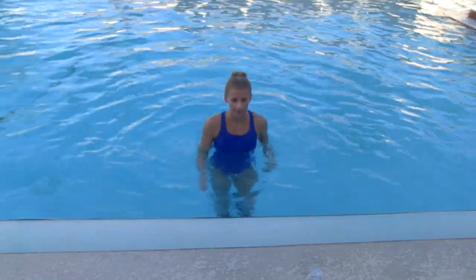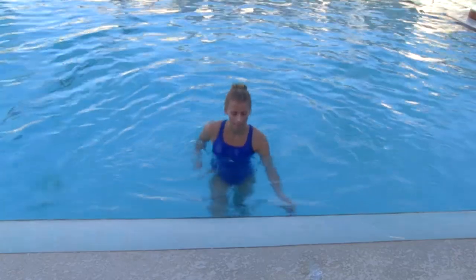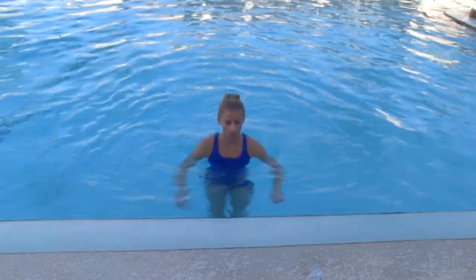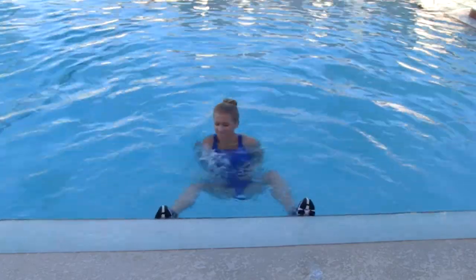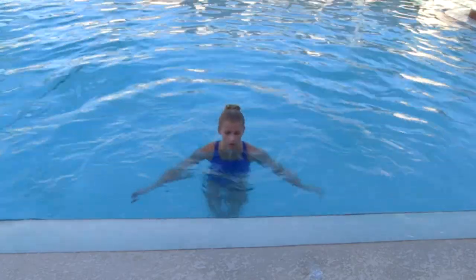Back to those wall taps. This time you're going to crisscross the arms. Remember, get those feet up high. Legs are coming up, open, cross — cross those arms and then push those feet back down.